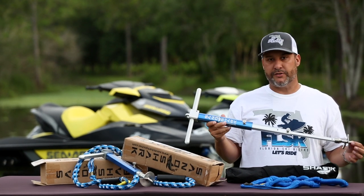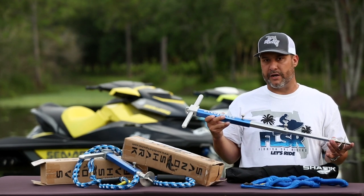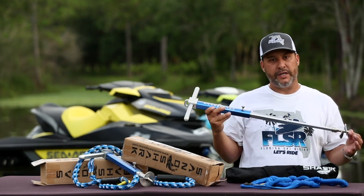This thing holds on in rough seas, calm seas — doesn't matter where you're at. It's easy to break through rock if you're in an area that's kind of rocky. Screw this in, the handle gives great leverage and you can get this through rock.